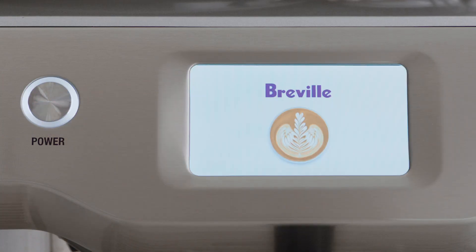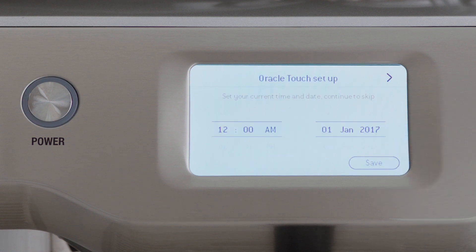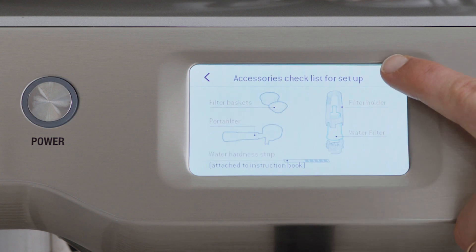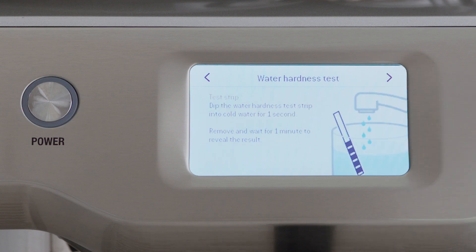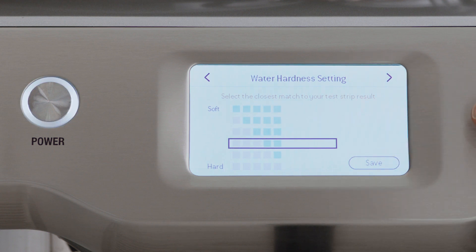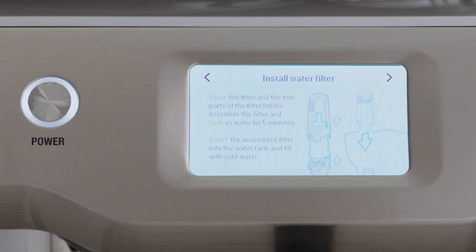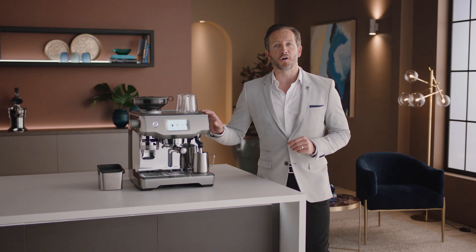Now let's power it up. This will take up to seven minutes the first time you do it. Follow the step-by-step instructions on the screen to guide you through the first use setup — it's pretty simple. When prompted, enter the result from the water hardness test strip, so the machine automatically alerts you when to descale or change the filter. Now the machine is set up and you're ready to make your first coffee.